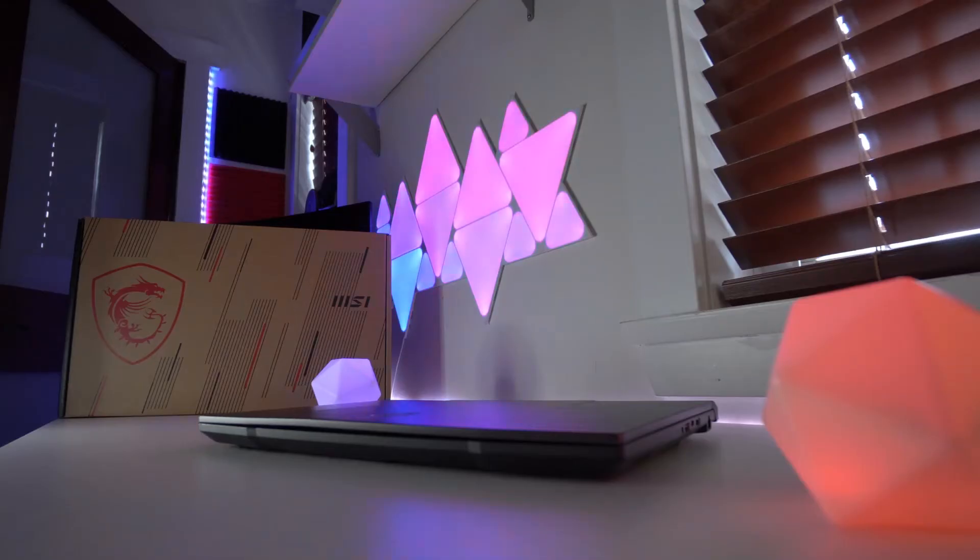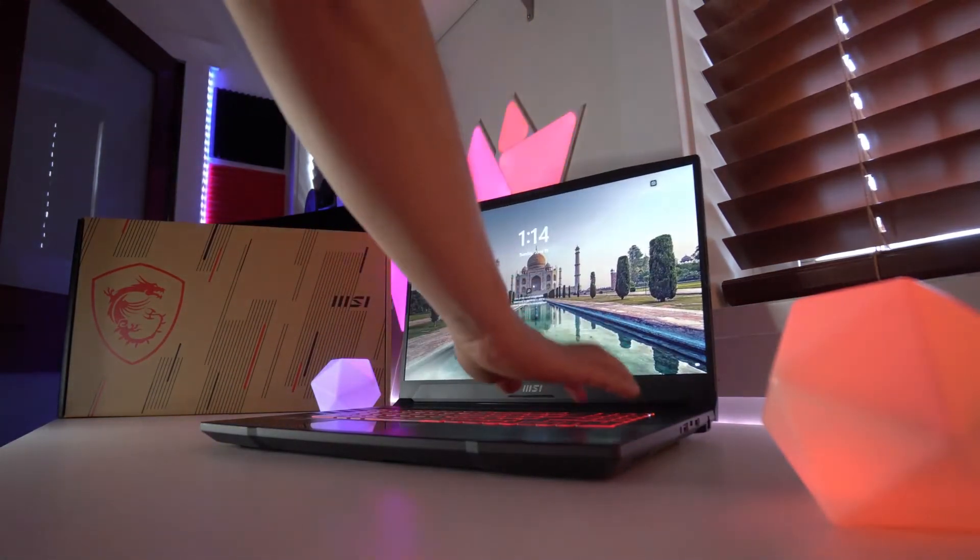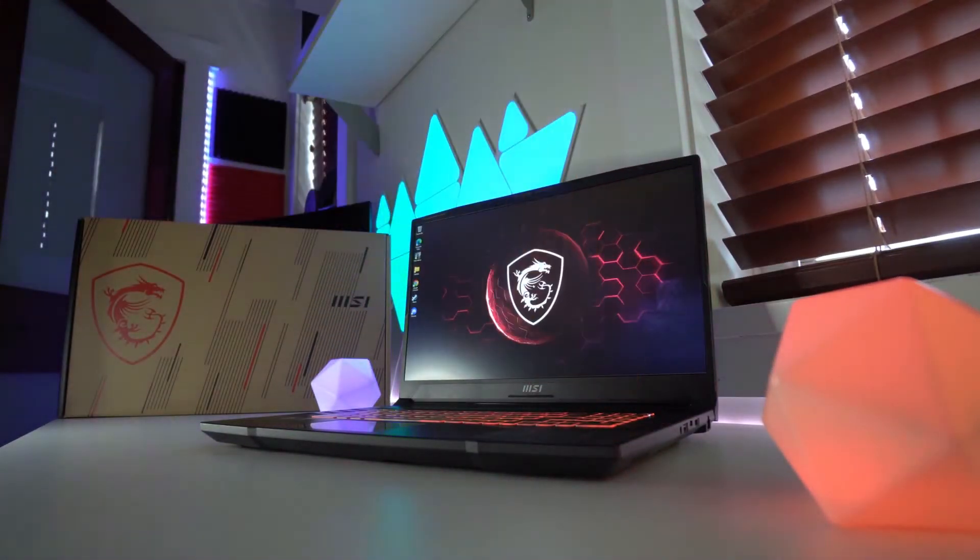The MSI Pulse GL76 sports a 17.3-inch 1080p IPS screen with a 144Hz refresh rate. I found the IPS panel to be great — it had good viewing angles, good color reproduction, and a nice contrast ratio.